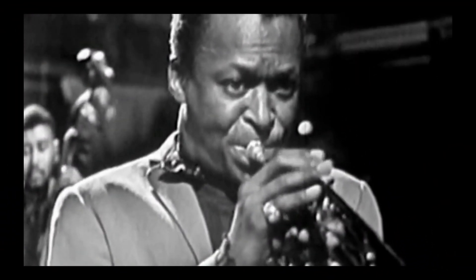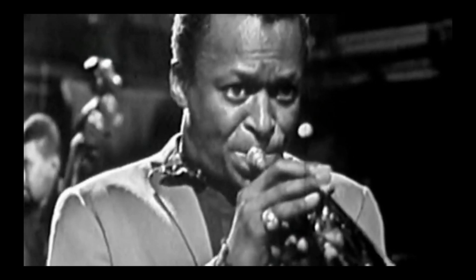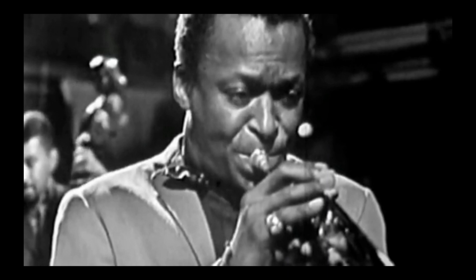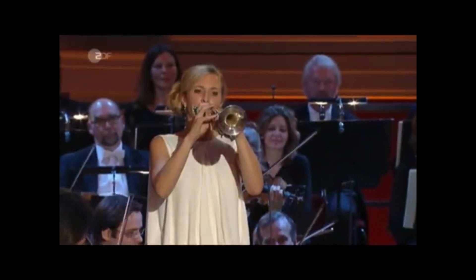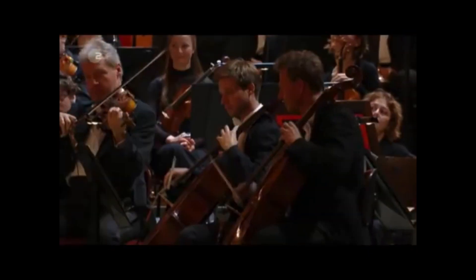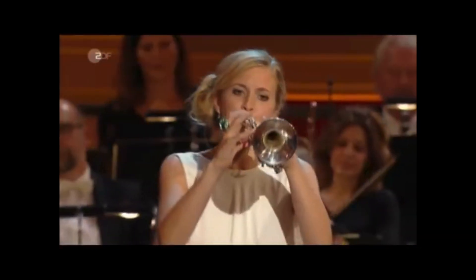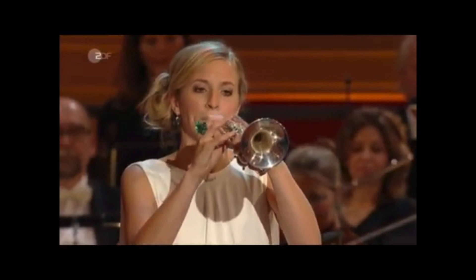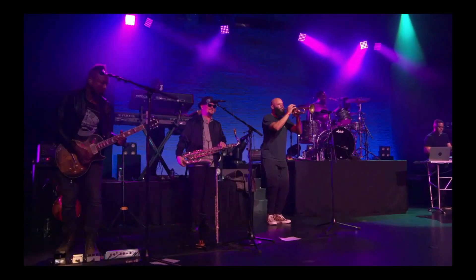Take a listen now, my friends, to some of the different ways and styles that the trumpet has been played.